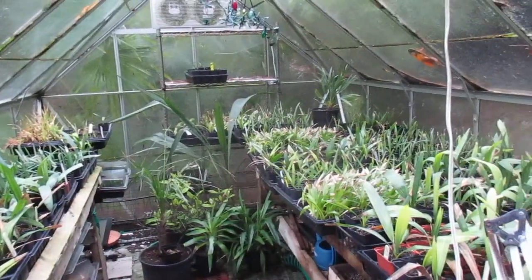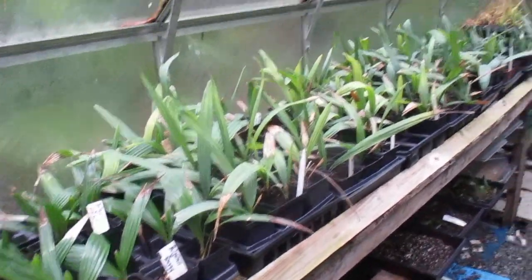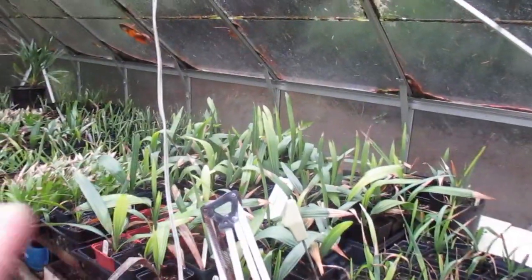Folks, what you're looking at is our greenhouse — our palm propagation house at 48 degrees north latitude. Lots of Sabal minors. Those are all Sabal minors.